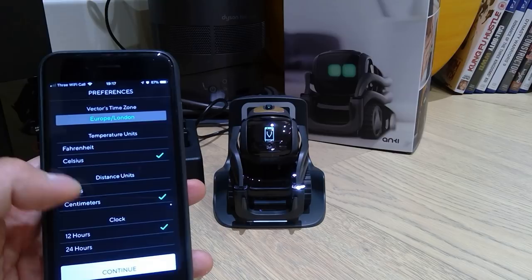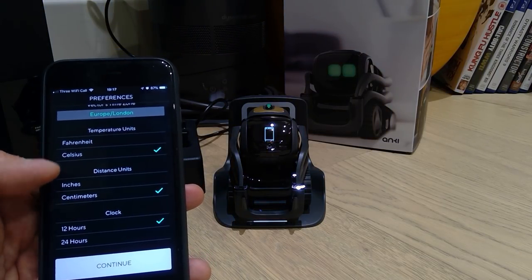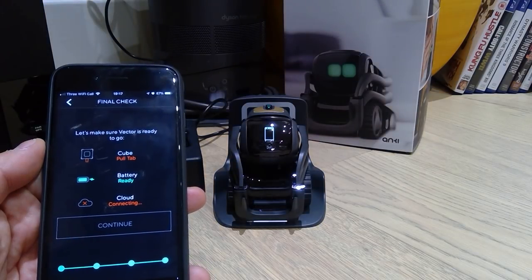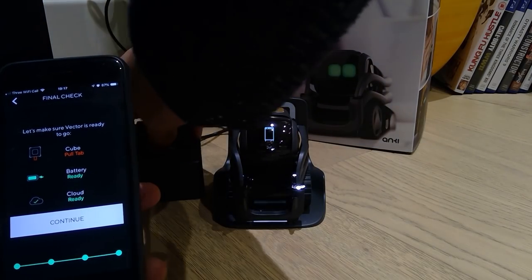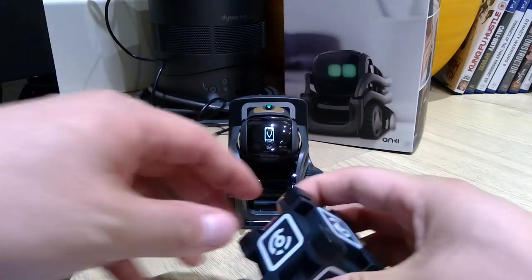So you enter your town, scroll down, and decide which settings you prefer. I like Celsius, centimeter, and I'd like the clock on 24-hour format. The battery is ready, and the cube — pull the cube. The cloud is ready.